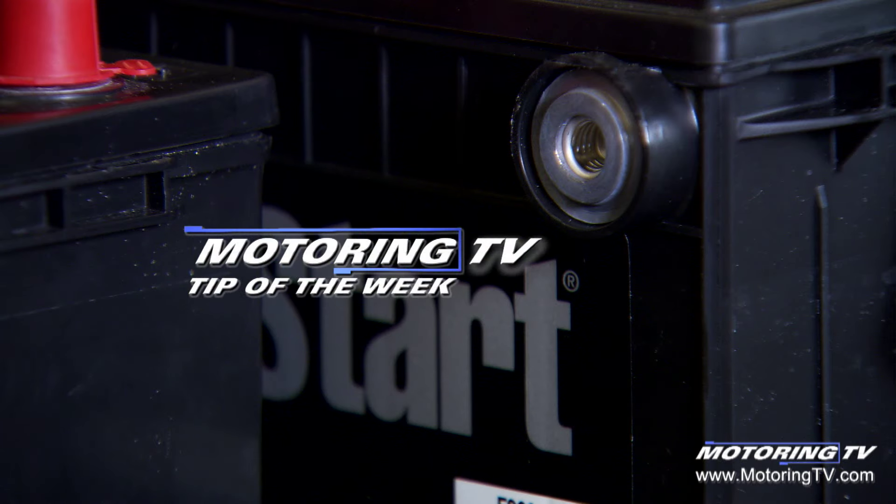So when you have those choices, opting up to a slightly more expensive premium battery is money well spent. That's your motoring tip of the week.